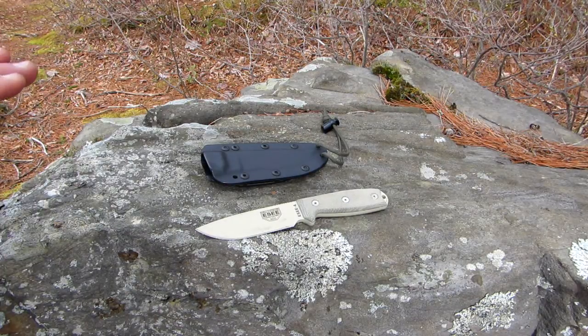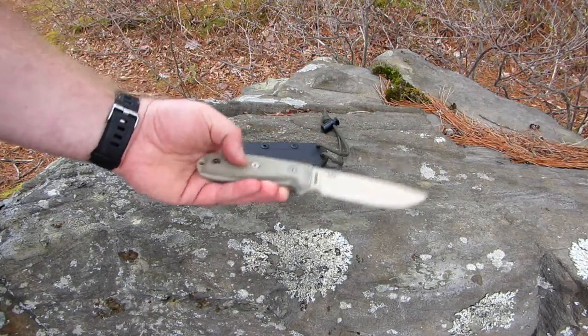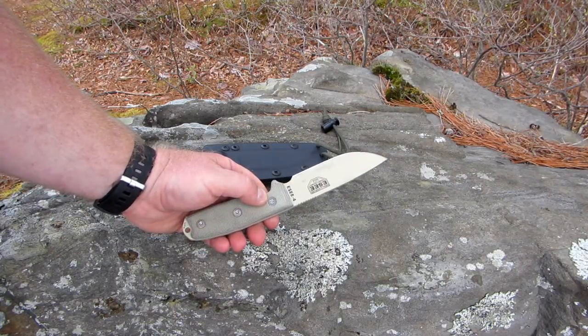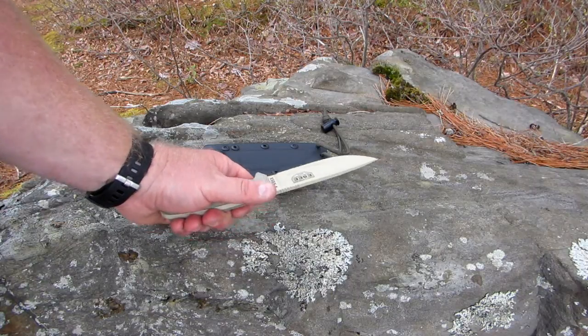This is the first day that I've had it out and I'm loving it. It's razor sharp right out of the gate. Made in the USA. I'll put the specs for it down below. I was doing some processing of wood and things.